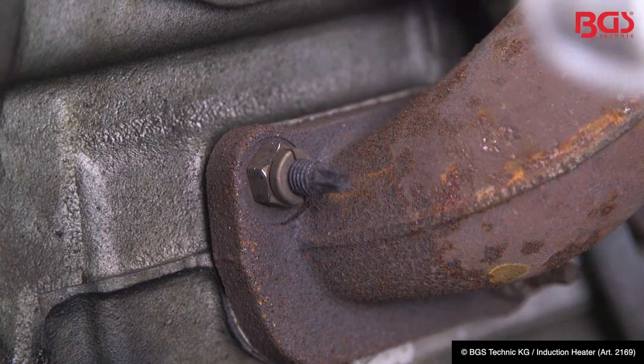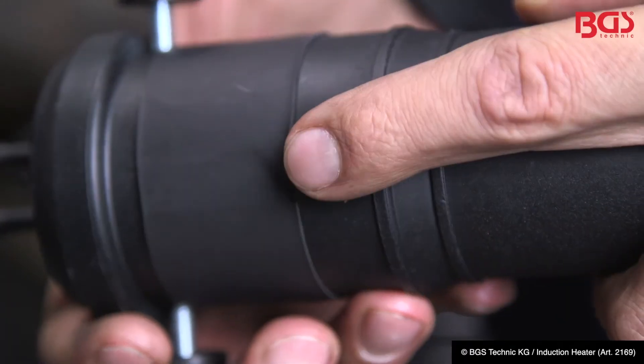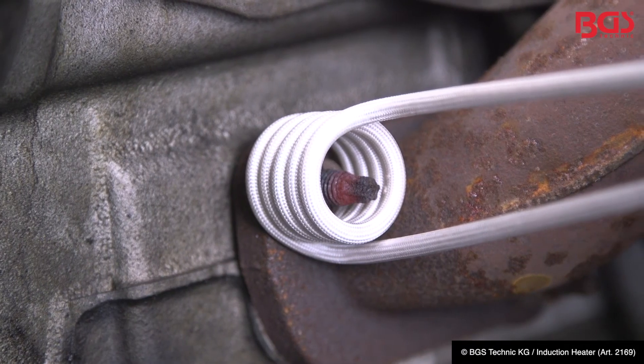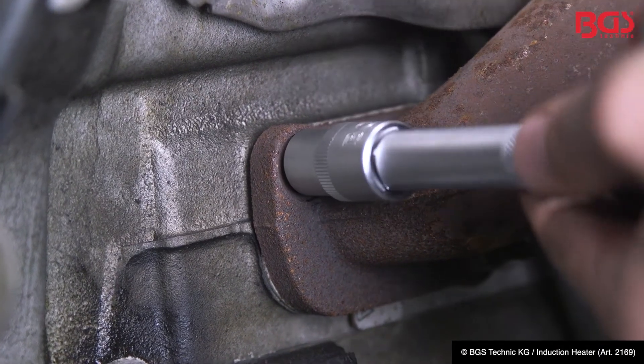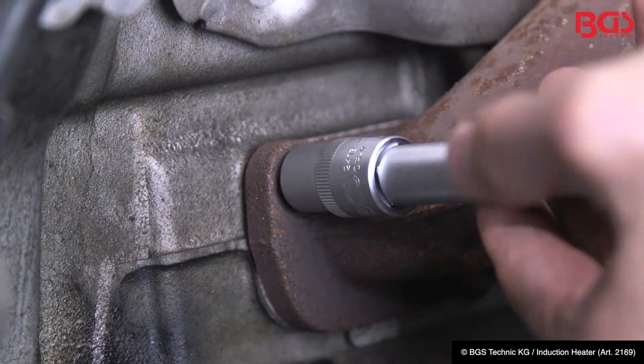We set the magnetic coil on the nut, press the switch, and the nut begins to glow after a few seconds. After this heating process you can release the nut without any problems.